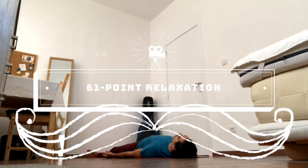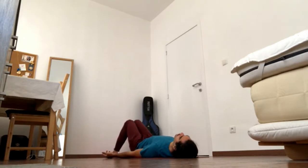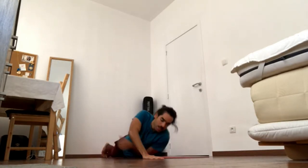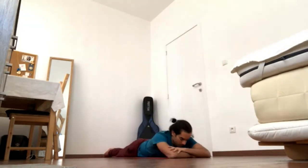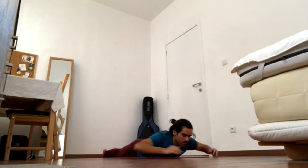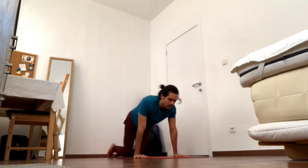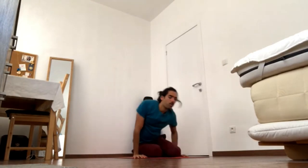This needs to be comfortable. You can bend the knees and bring the knees in, or you can lie in any way that's a relaxing position for you, even sideways or on the stomach for Crocodile. Once you find your position, close the eyes and we'll be focusing on different points on the body.